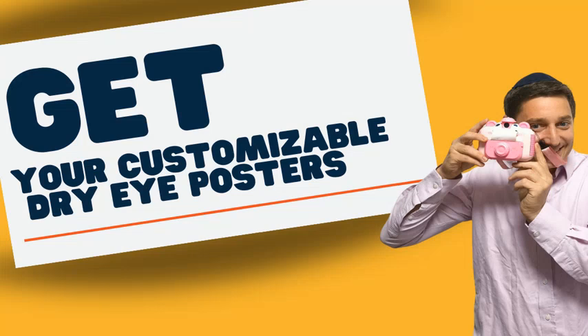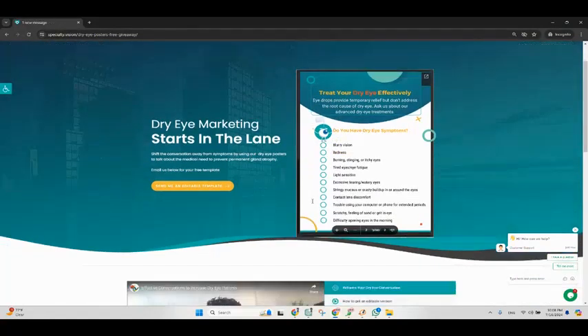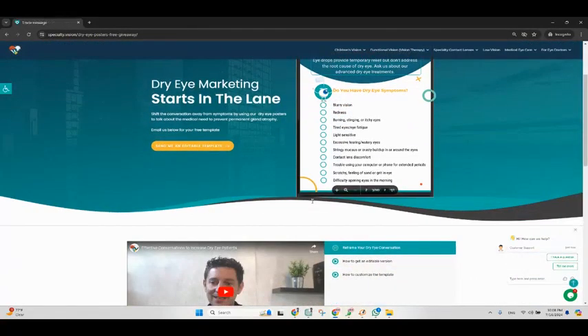Your free version of the dry eye posters — all you need to do is click on 'Send me this editable link' and send an email to Josh and just ask for it. We'll send you a fully customizable editable link, and I will explain to you in the next video how to edit that template.